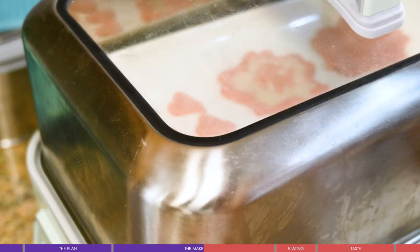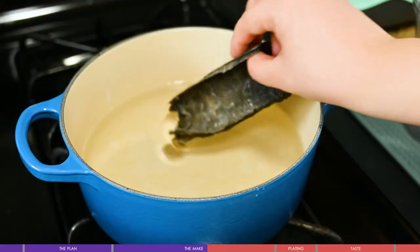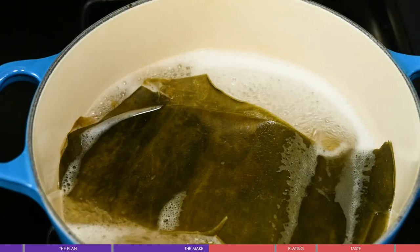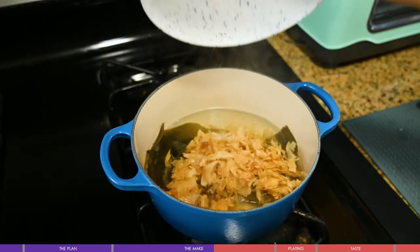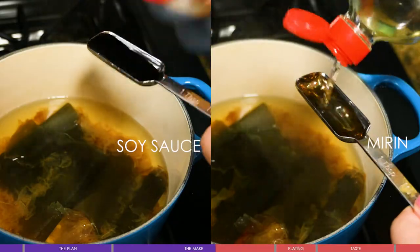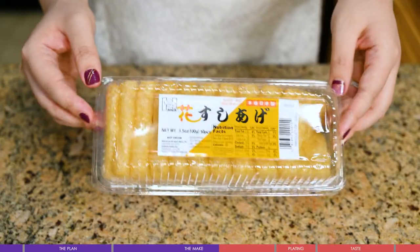We only need one piece per dish. The broth is a classic Japanese kombu broth: simmer pieces of kombu for half an hour, then turn up the heat, throw in some bonito flakes, and soak for 10 minutes. Add some soy sauce and mirin for taste, and it's done.